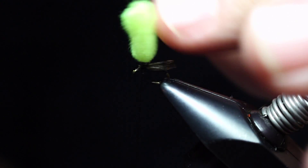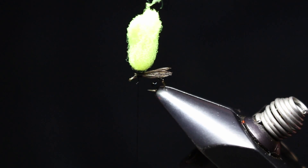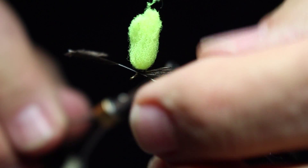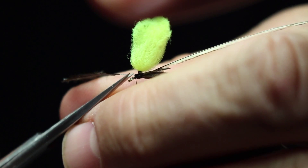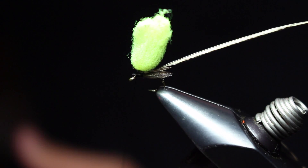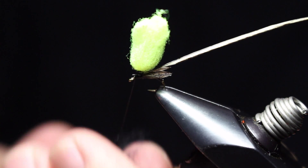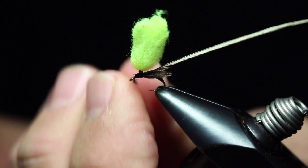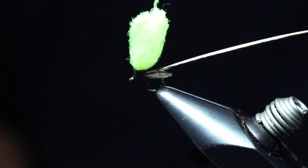Now I have my post for my hackle that's going to go on in a bit after I build my thorax. Next we're just going to tie on our hackle — this is going to become our parachute hackle, so I'll get that in place, tie it in good, and clip that off. Then we're going to have a black dubbing thorax — put a little superfine black dubbing on here, dub that on, and get our thorax in there. Now we're ready to post the hackle.